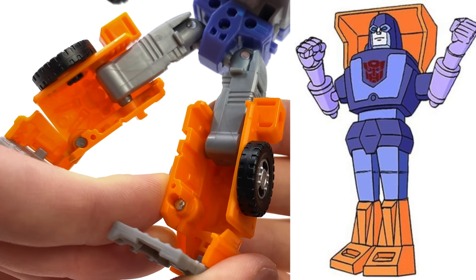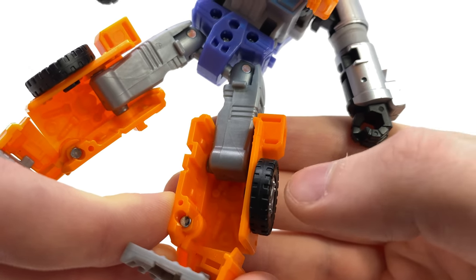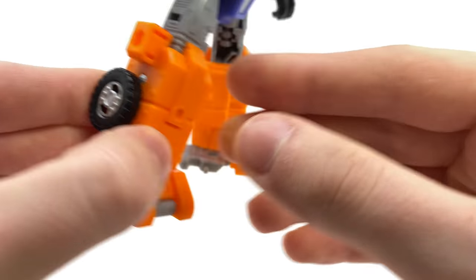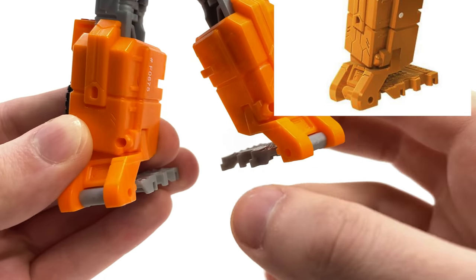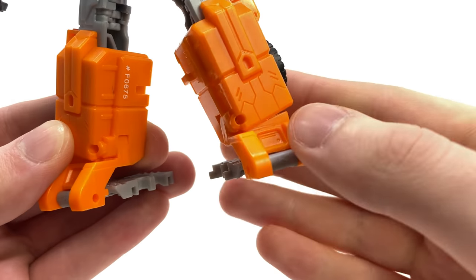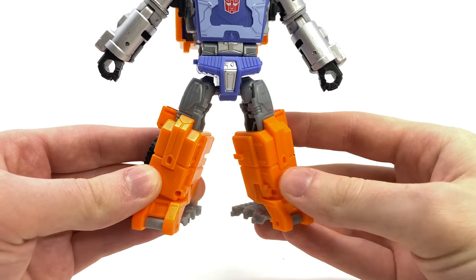Considering the character model of Huffer never had wheels on the sides of his legs, and that he does have these massive hollow spaces at the back, I'm more than certain that Hasbro could have found a way to collapse these in to help aid G1 accuracy and fill out some of the hollow spacing. As we take a look towards the feet, much like with the hands, the initial promo images depicted these grey sections as being orange to match the foot and upper shin section, however for the final release they have opted to cast these out of grey plastic, which in my opinion does stick out like a sore thumb.